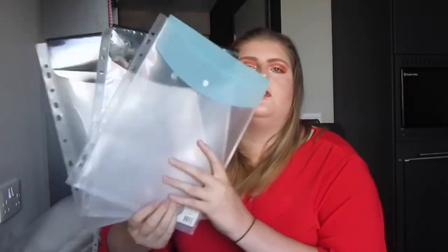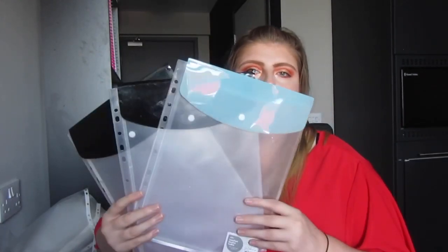The next things are punched pocket wallets. I like to put my module handbooks in them — at the University of Lincoln we have a site called Blackboard where every module gives you a handbook that you can print off. I like to print them and stick them in the front of my folders. They can be quite thick as they contain assessment details, grading criteria, contact hours and weekly plans. I got three to go in three of my four folders — the fourth is for dissertation research — two black and one blue. I think they were 75p each.